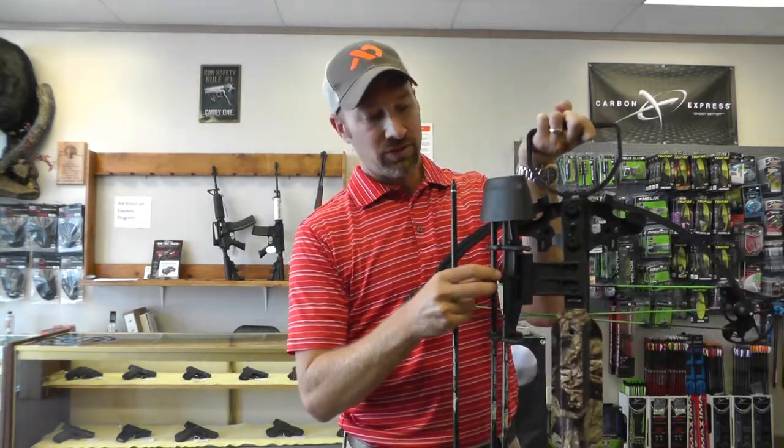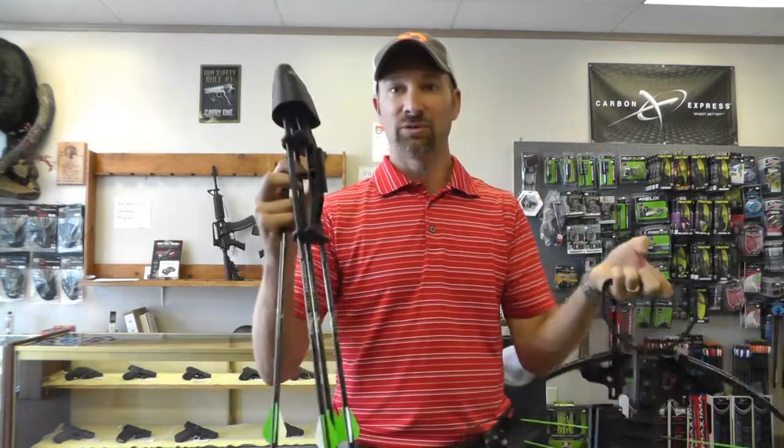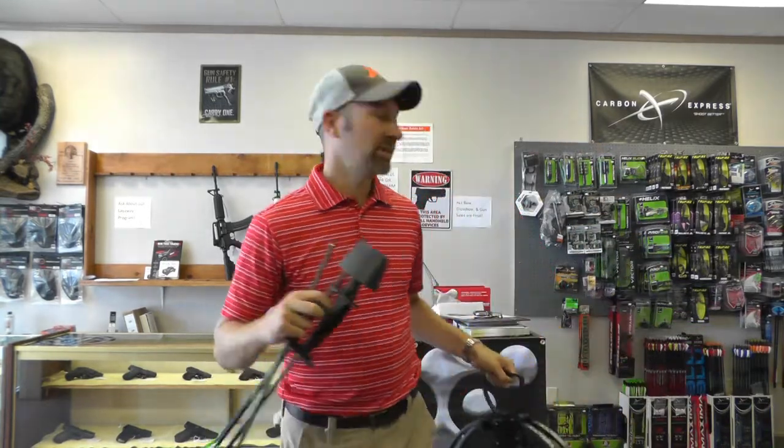To take the quiver off, you just unscrew this little set screw and it slips right out. I really like how that quiver comes on and off.